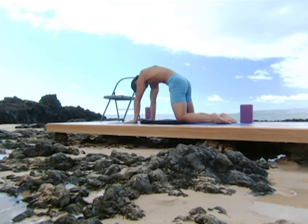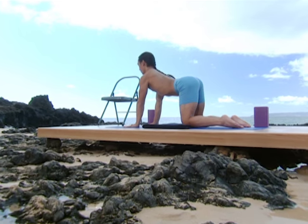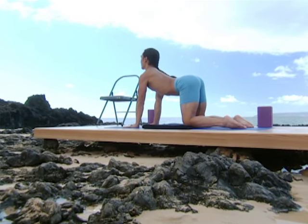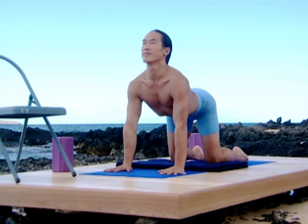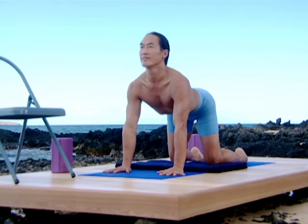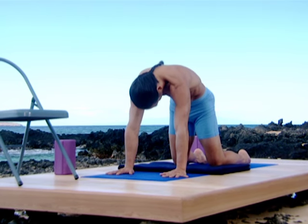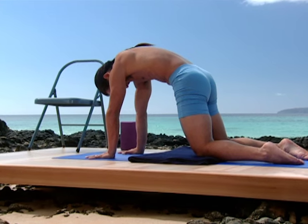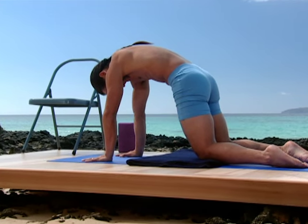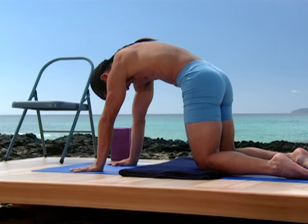Inhale into a backbend and hold it here for a couple of breaths. Feel the whole spine contribute to that backbend. Exhale, come into a hunch. Hold it here for a little bit and feel the arms and the legs help dome the spine. Broaden the muscles of the back from the center, feeling the top of the head and the tip of the tailbone as if they were making a circle.